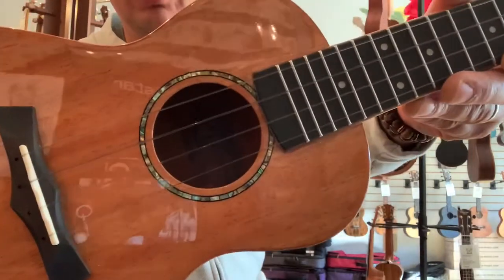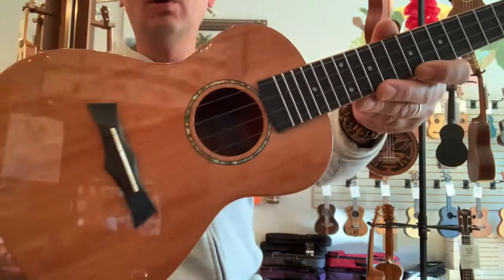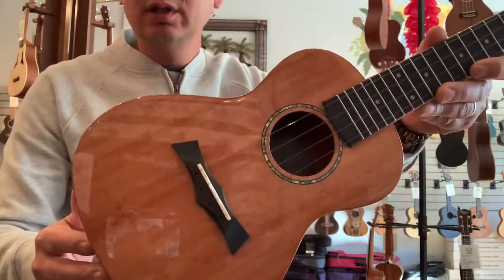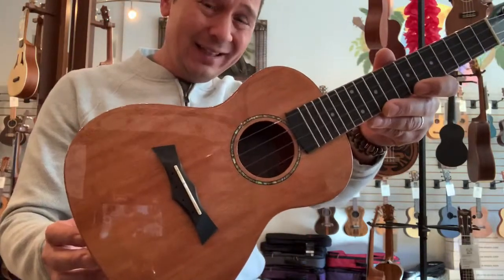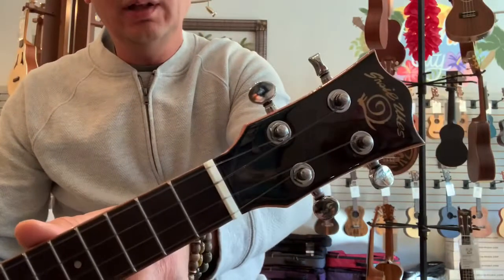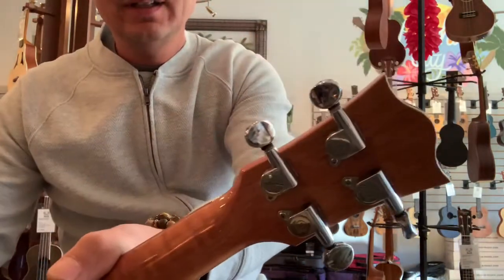There's a nice abalone rosette around the sound hole, an ebony bridge and fingerboard — features you don't typically find on ukuleles in this price range. It also has a bone nut and saddle, which is a nice touch.